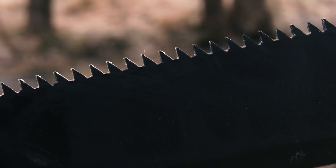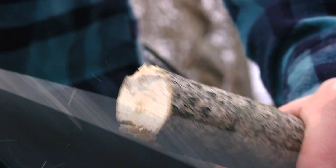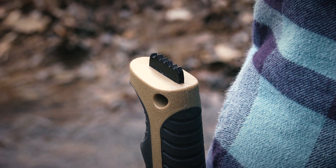One of the big benefits here is the aggressive sawback on the spine. These are long, jagged teeth that are going to let you make quick work of your minor sawing tasks. The full-tang construction makes way for a protruding pommel at the butt of the handle for marking or smashing.